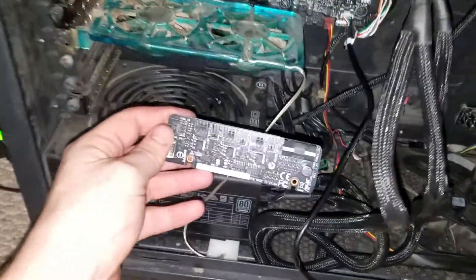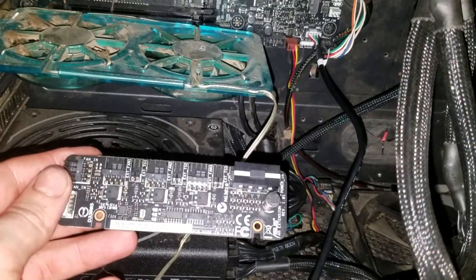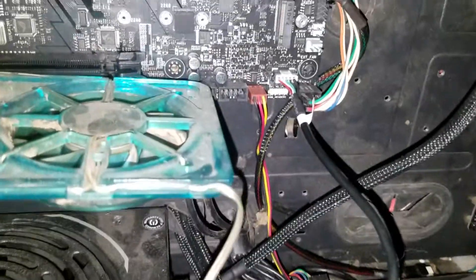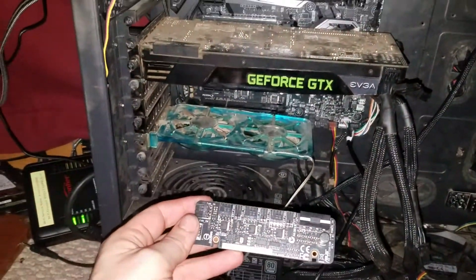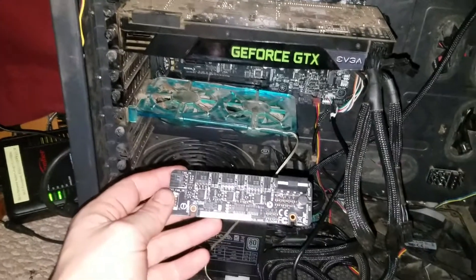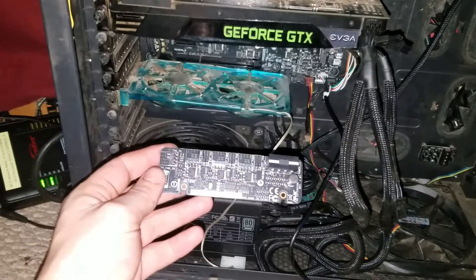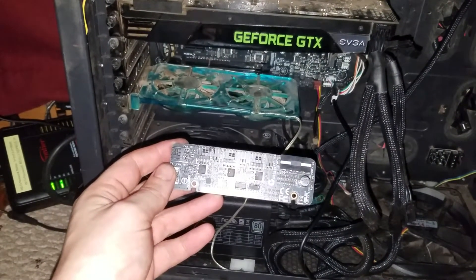I hope this helped you out if you just wanted to know how to install the fan extension card and where the header was on the Asus Maximus X Hero. If you guys have any questions, leave them in the comments below, hit that like button and subscribe - it helps us out. See you guys later.